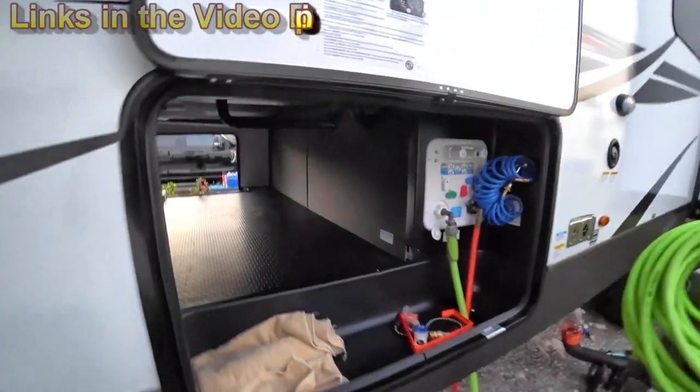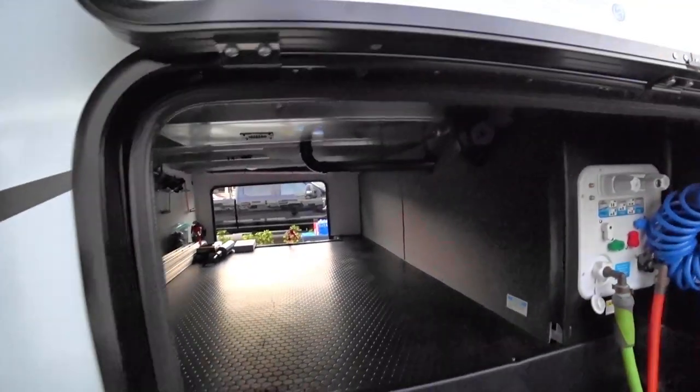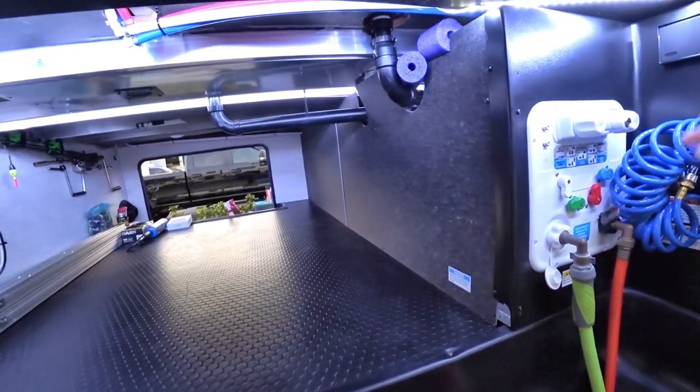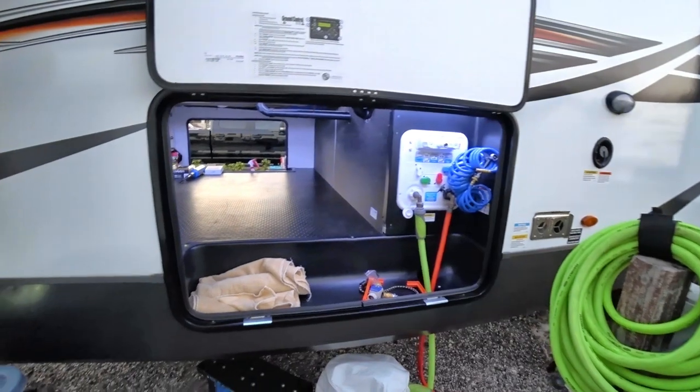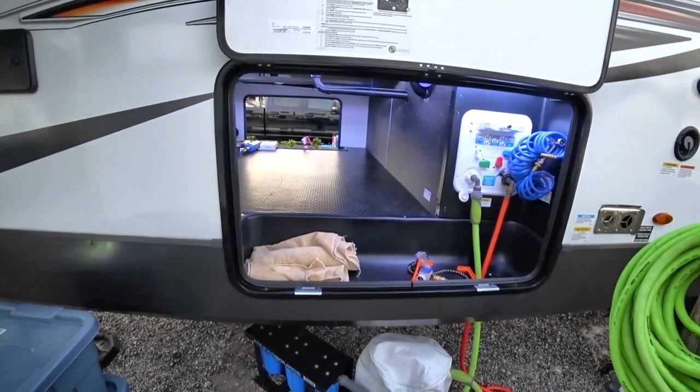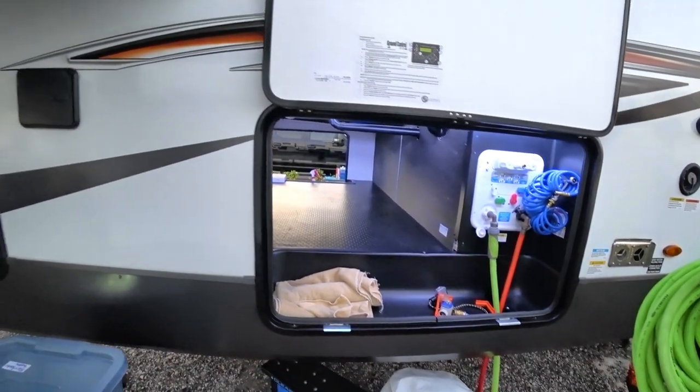On our old RV, I used to have to open this bay — which it was a swing door — reach in and flip a switch and do it that way. There's something that I just did; you can go watch that video if you want. That's for the LED lights.